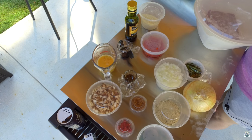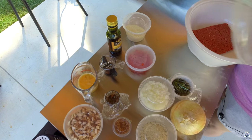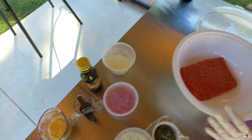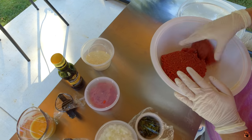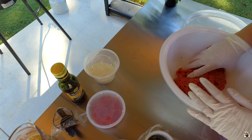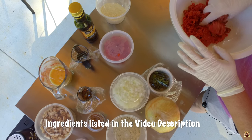We've used beef and we've used turkey, and this time we're going to use beef — actually ground sirloin. I'm keeping it chilled just to make sure. I'm going to assemble all the ingredients and tell you what they are as I assemble them.